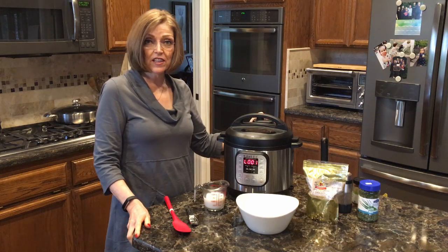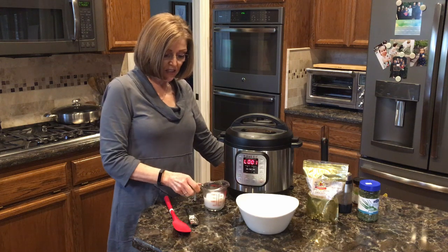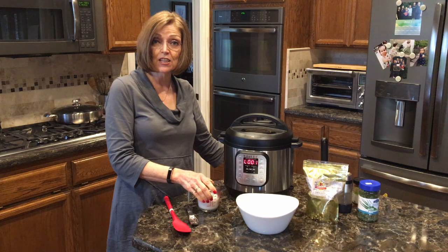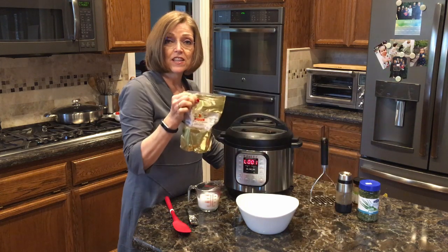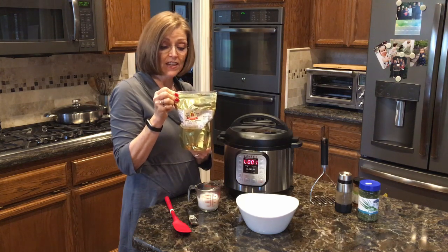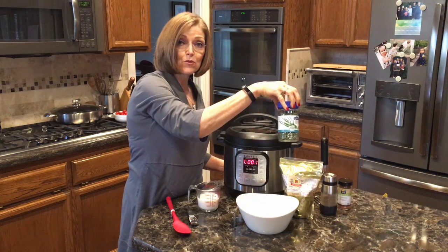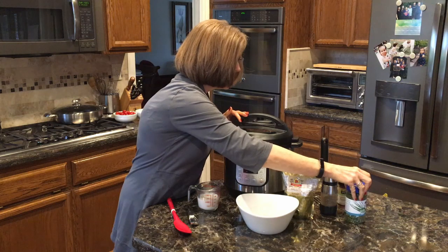While the pressure is releasing, I'll tell you what we're going to add for the mashed potatoes. I have a half cup of unsweetened almond milk — I like to warm it up in the microwave so it doesn't cool down the potatoes. I also have Table Tasty, which is a salt-free seasoning, a salt substitute that I ordered online. And a little bit of freshly ground black pepper, a little cayenne, and some dried chives since I don't have fresh today.